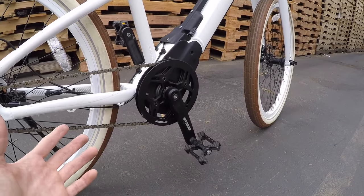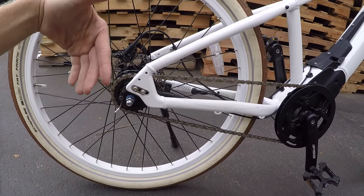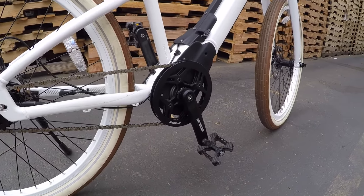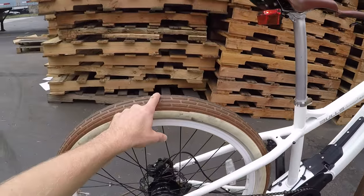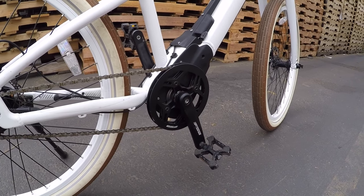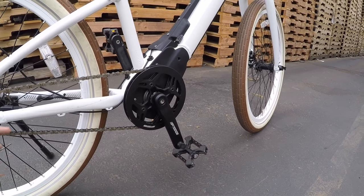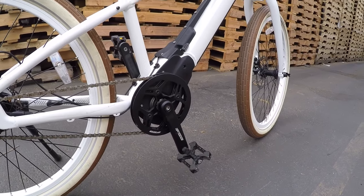It doesn't have shift sensing, but you don't really need it because you've got an internally geared hub — it's not a derailleur going chink-chink-chink. It's still good to ease off when shifting, but it's just a better setup overall. It delivers 90 newton-meters of torque — very powerful, it'll get you up just about anything; you'll lose traction before you lose power. It's rated at 250 watts nominal, peaking around 530 watts. Push harder and it responds smoothly and quietly, until you get to higher RPMs.